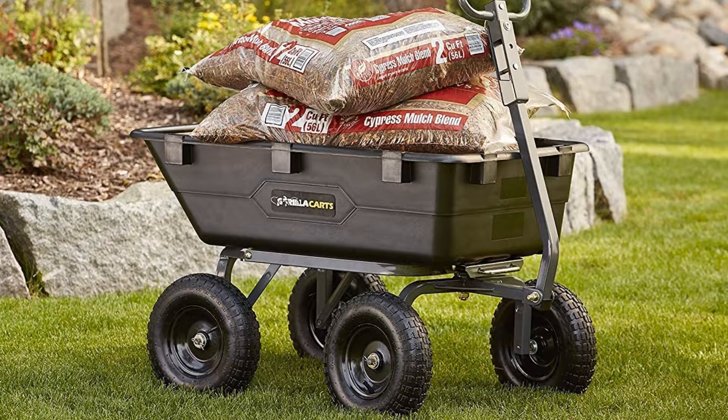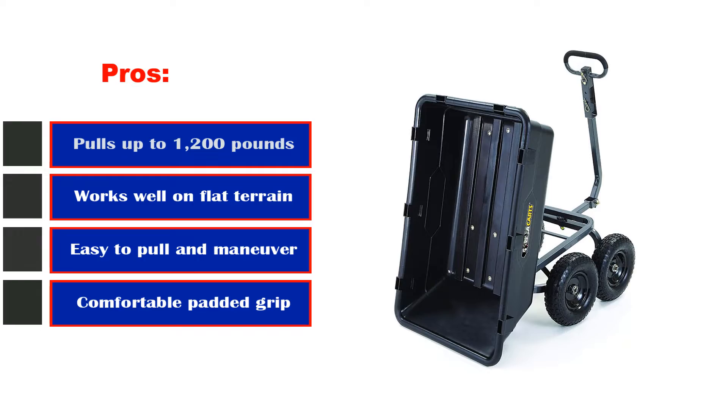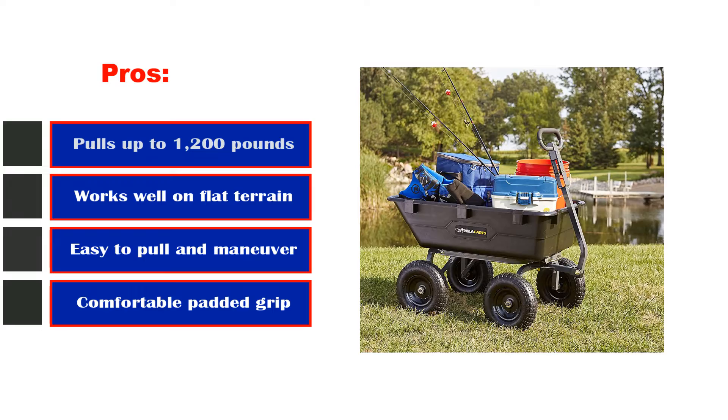Pros: Pulls up to 1,200 pounds. Works well on flat terrain. Easy to pull and maneuver. Comfortable padded grip. Con: Can be unbalanced when overloaded.